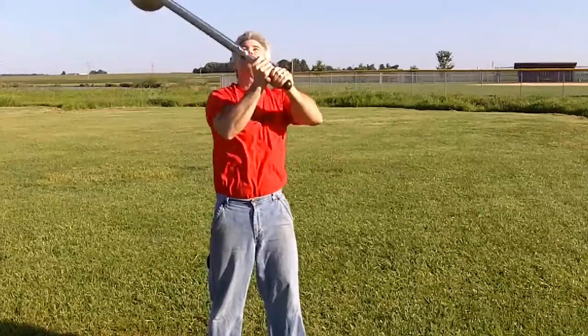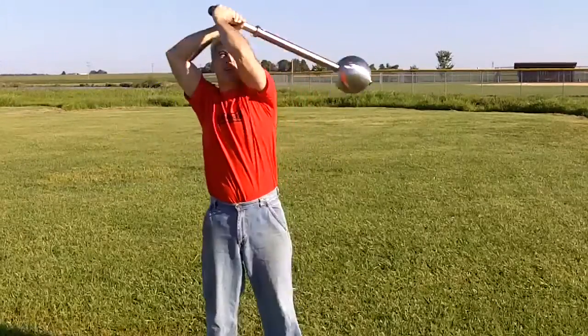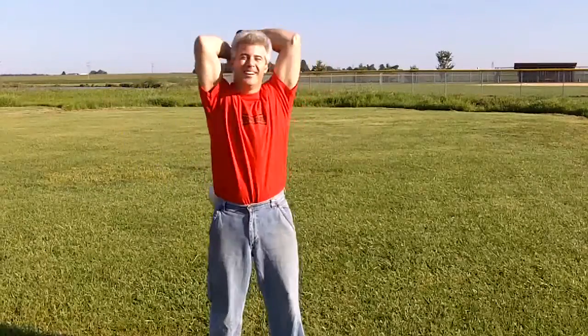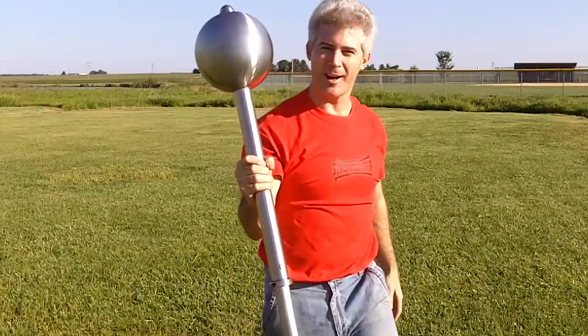Remember, one of the coolest things about Stronger Grip is you can get custom-made stuff, guys. Shoot me an email, give me a call, Facebook me, Twitter me — that sounds dirty. Anything you want, guys, you can get. StrongerGrip.com.